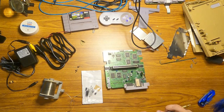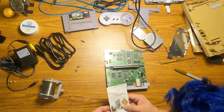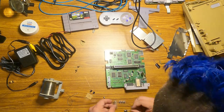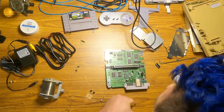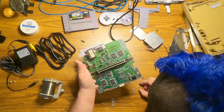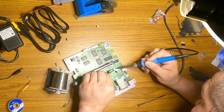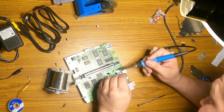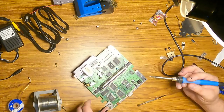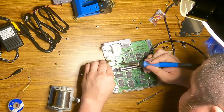I marked everything that was getting replaced with a gold marker so that I would know whether or not I did everything. And I'm glad I did, because I thought there was an extra capacitor, but it's actually for a mod that I didn't have to do. I'm sure there's someone screaming at their screen about how I have no idea how to remove and re-solder SMD caps — and you'd be absolutely right. This is the first project I've worked on where I've had to replace SMD caps.